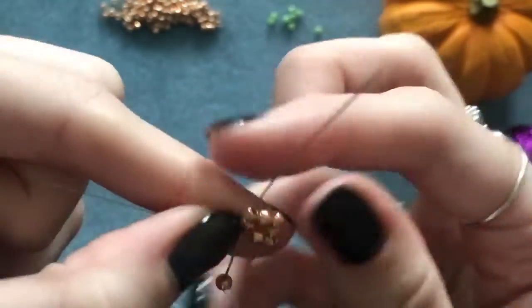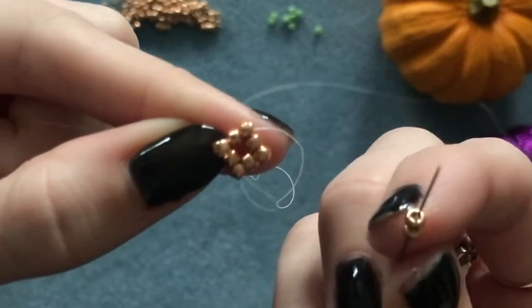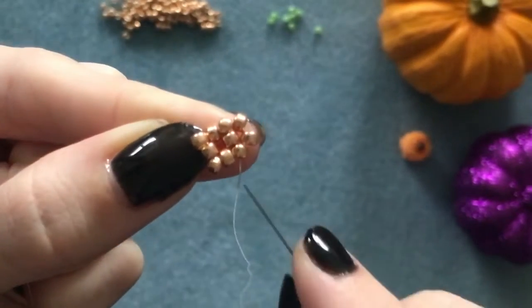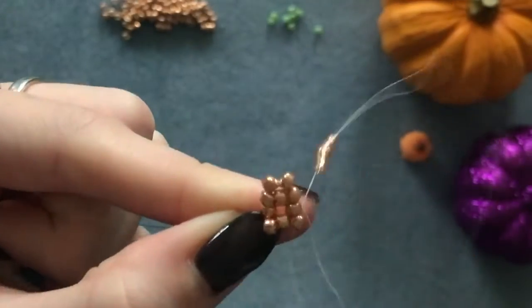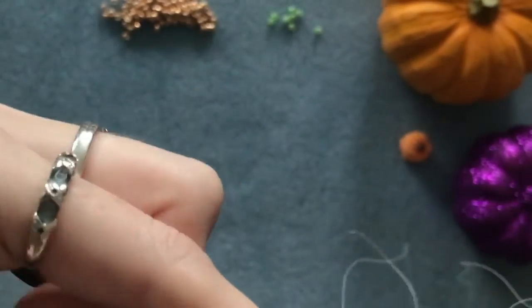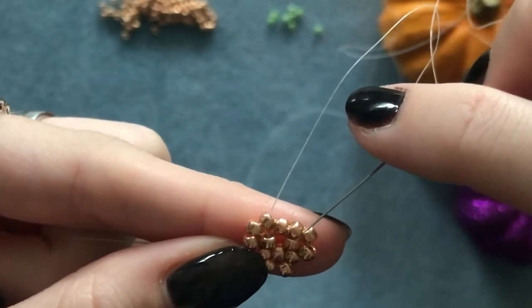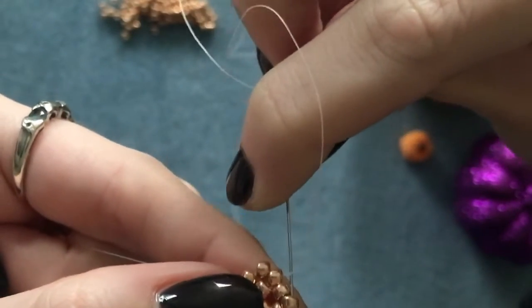Now we're going to be adding two seed beads each time. Pick up your first two and go into the next bead on the corner — do that three more times, picking up two seed beads, skipping over one bead, and going into the next one. When adding the last two of the round, come out of that bead, skip one, go into the next one, and step up into the one above.